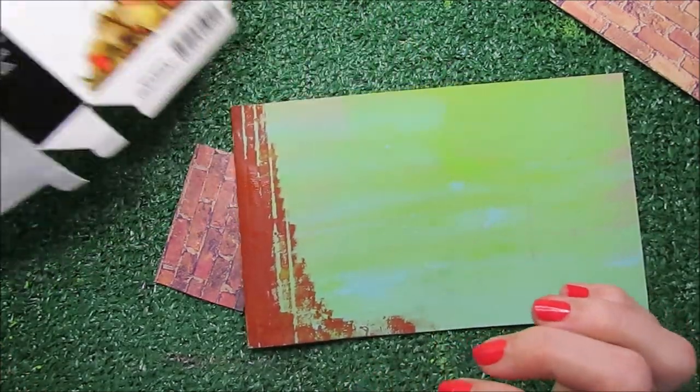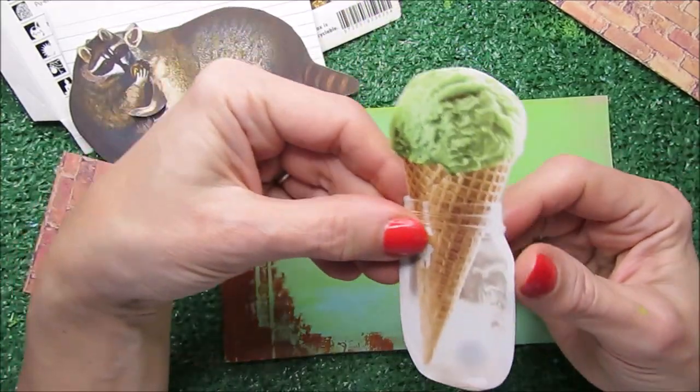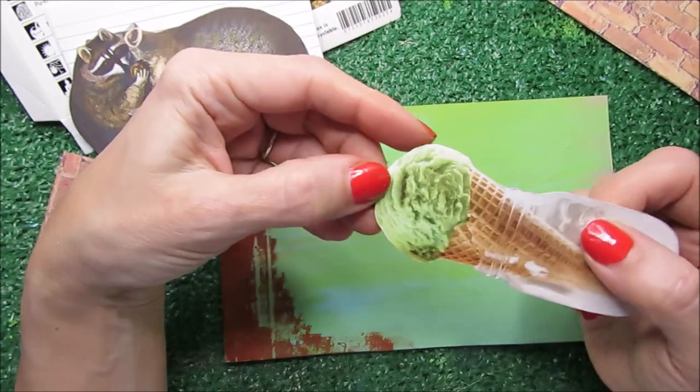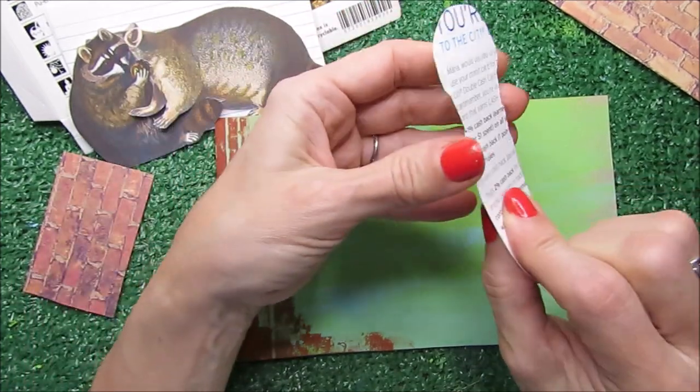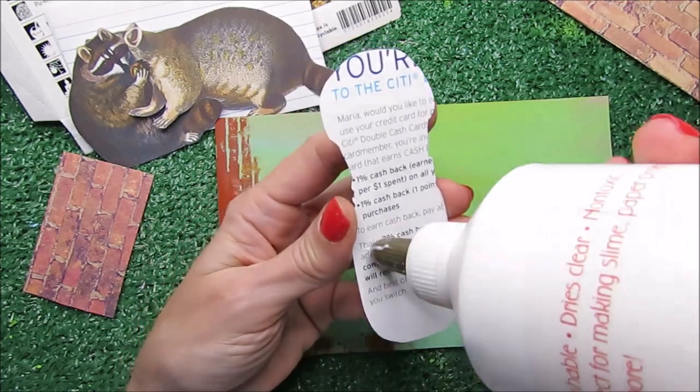The ice cream is green — this is an ice cream cone that I cut from a magazine and I really loved the green. Green is my favorite color, so I was in love with that green when I saw it.